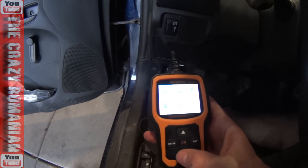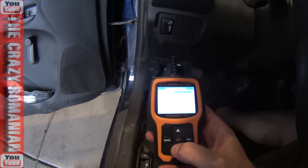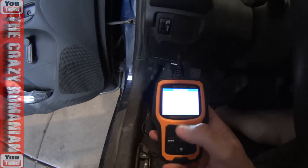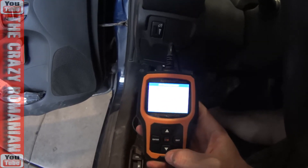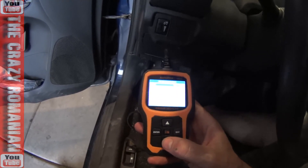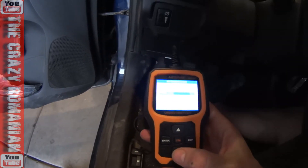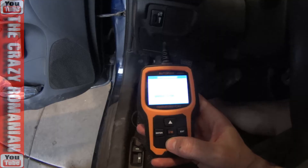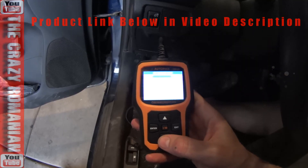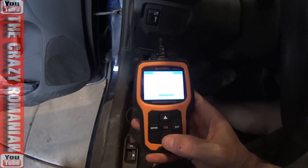I'm really fond of this, especially the data stream part — you can view all the items the car is streaming. This is a cheap car and look how much data it has: RPM, spark advance in degrees that changes as you rev it, intake temperature, and throttle position.